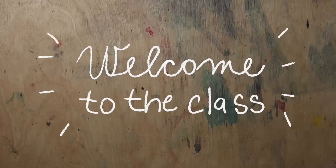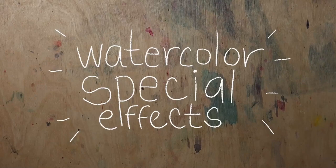Hi everyone and welcome to the class. I'm so excited to show you all the fun watercolor effects, but first let me briefly explain how this class is organized so that you have an easier time preparing for it.